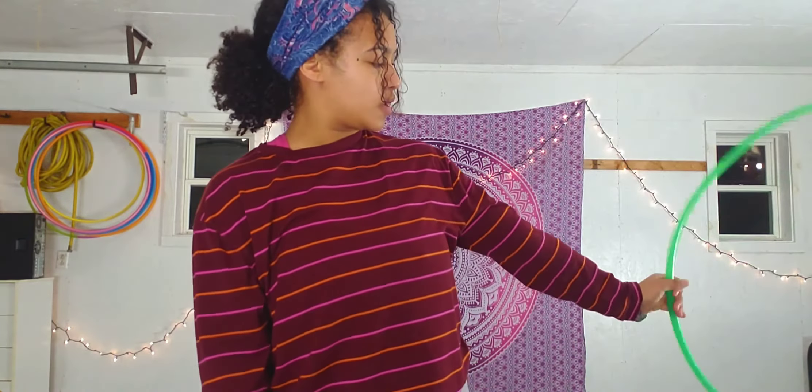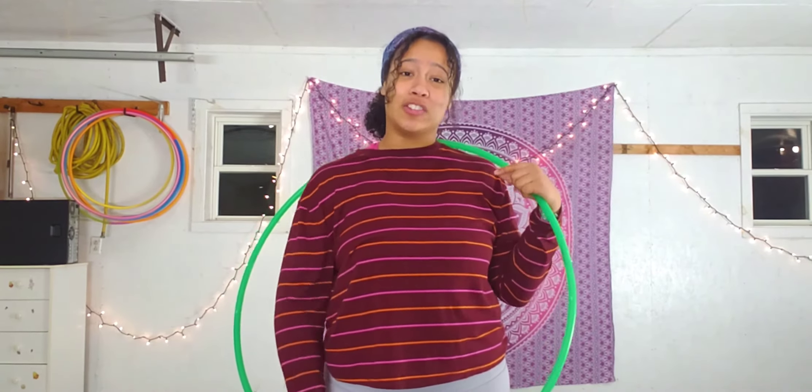Just to review, the three mechanics that are super important for back rolls: one, bending way, way down. Two, flicking our hoop up and making sure that it touches our forearm. And three, making sure we turn our head all the way to the side so we can catch our hoop in our receiving hand. Thank you guys so much for coming and joining me today on how to learn chest and back rolls.